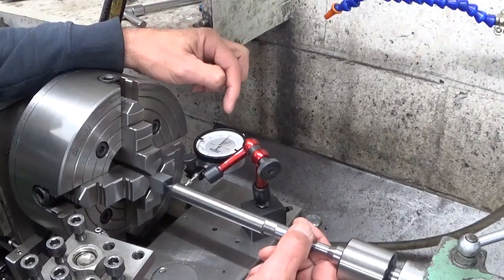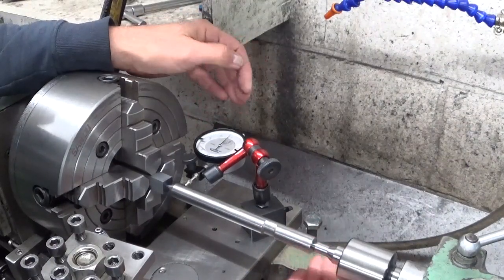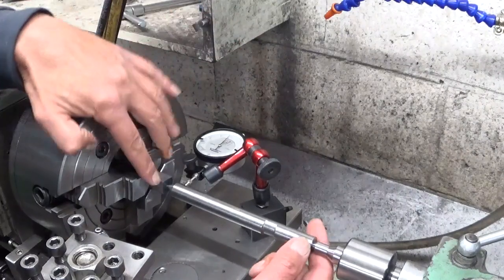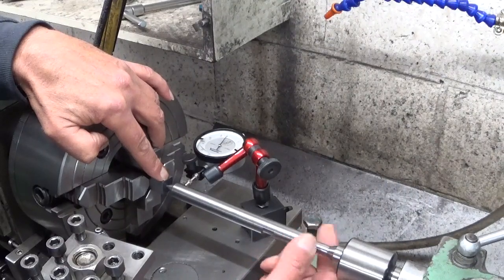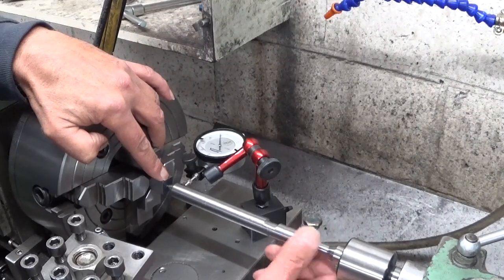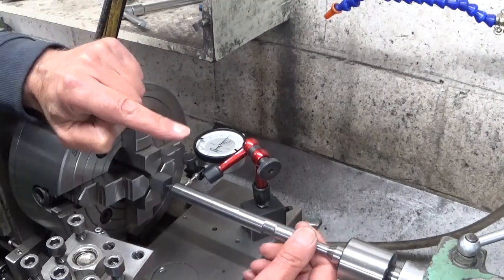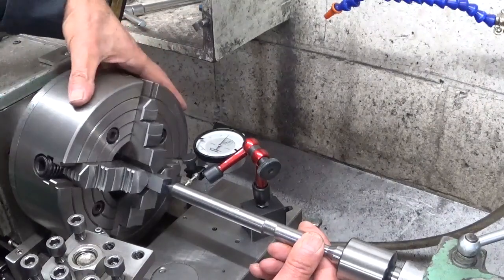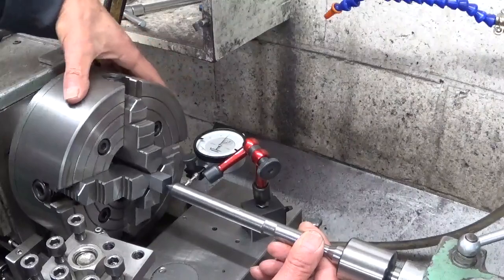I was wasting my time here getting my part centered in the lathe, and I couldn't get it right. Now I figured out why. When I rotate my shaft here, there's almost one tenth of a millimeter of runout. Of course, that makes this centering shaft less efficient. But when I hold it, I think we're getting somewhere.